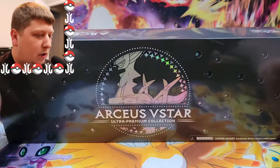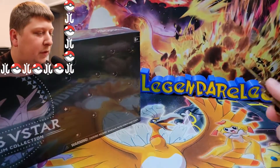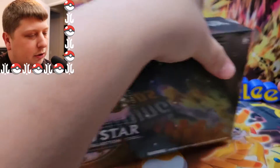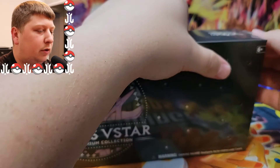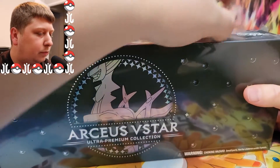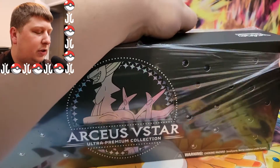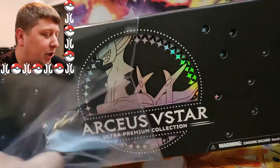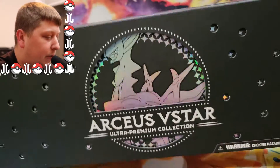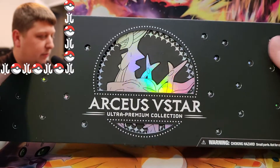Very cool box. I got it for a great deal — it was around Black Friday. GameStop was having a little promotion where, if you bought this box — it's a $100 box, by the way — you also got a $25 GameStop gift card with it for free. So that's a pretty great deal. Free $25 gift card for buying something that I already wanted to buy.